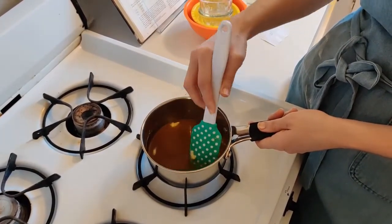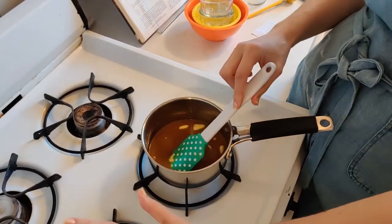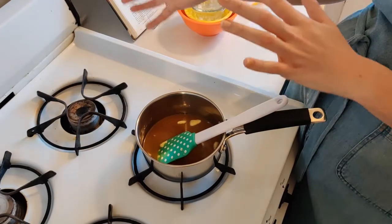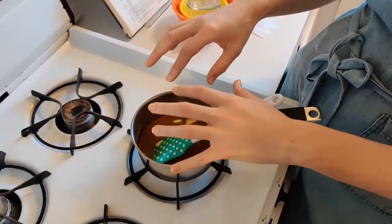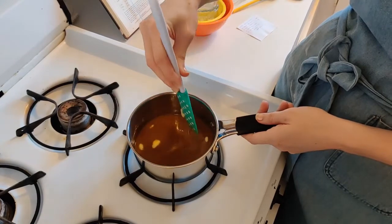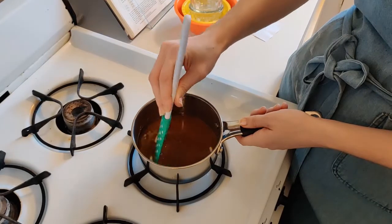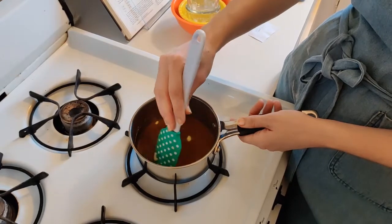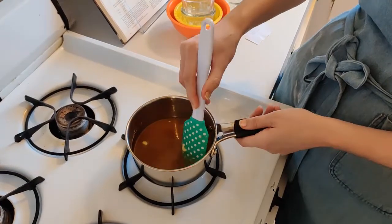If you do burn your candy, immediately take it off the heat and let it sit. You'll be tempted to pour water in, but don't — the candy is so hot there will be a huge cloud of steam and you might burn yourself. The good news is that even burnt sugar is pretty easy to clean. After waiting five or ten minutes, pour some hot water in and it'll dissolve the sugar so you can clean your pot and start again.